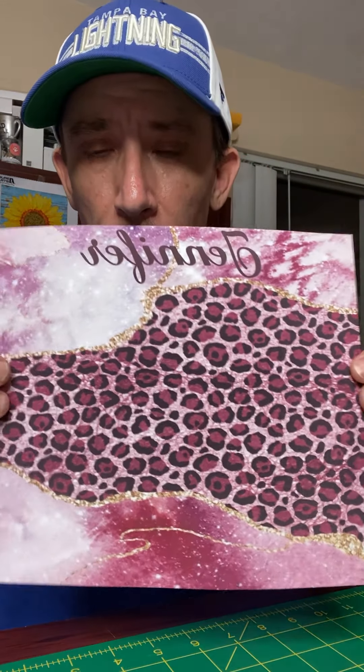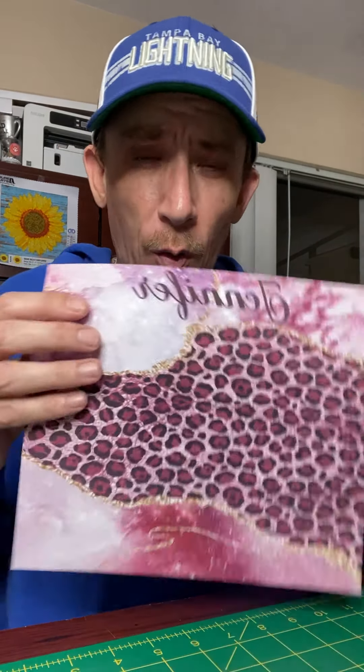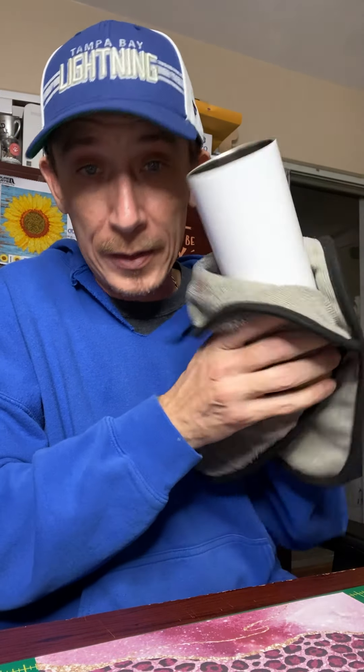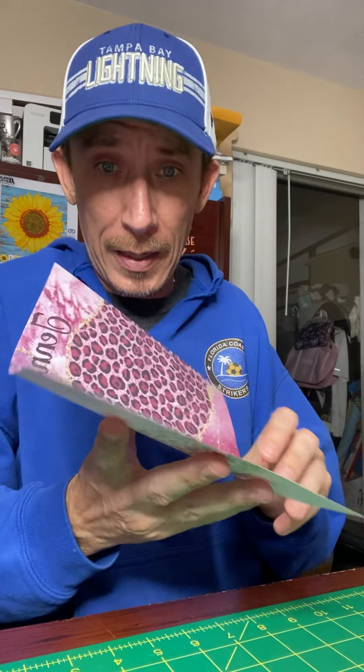I cut the edges off the image with a roller cutter and ruler, but my ruler slid on me so the bottom might not be exactly flat. It's the first tumbler and I'm just doing it for home purposes so if it's a little off I'm not worried. Clean your tumbler with a microfiber cloth — make sure it has no lint, and clean off the fingerprints. I'm not going to touch it with my hands anymore, so I'm going to grab the tumbler with the paper.